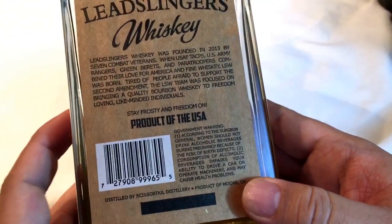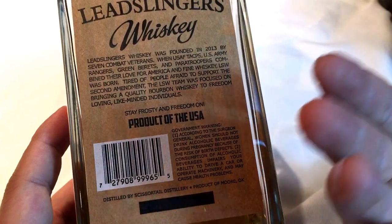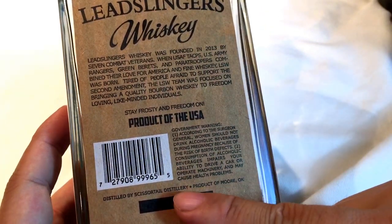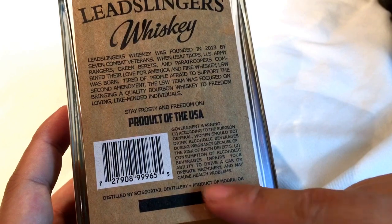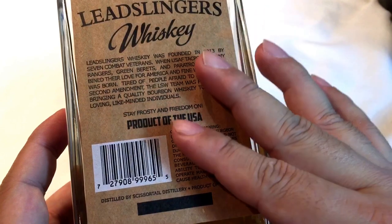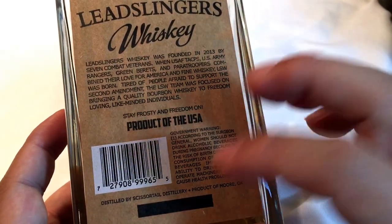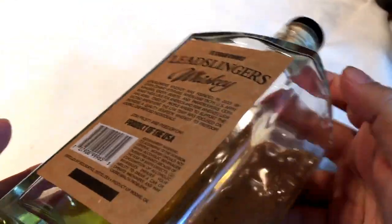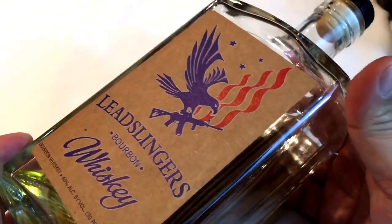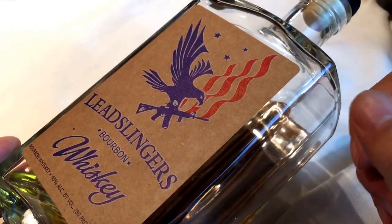This whiskey hasn't been around a long time and doesn't have an age statement. It's probably been aged for a couple of years potentially, but it is a product of Scissor Tail Distillery in Moore, Oklahoma. It's available in a lot of stores, at least according to their website, in the southern areas. But for me in the Midwest, I actually had to pay a pretty penny to get it and it took a long time. Ironically, despite it being a pretty affordable whiskey, this is actually now one of the most expensive whiskeys I own.